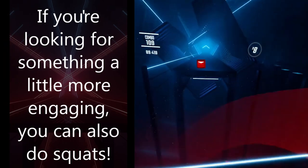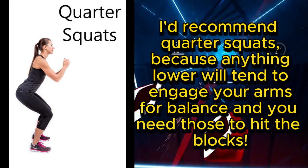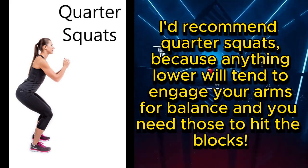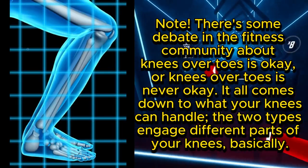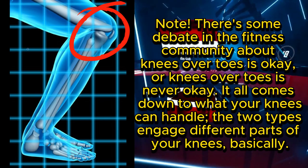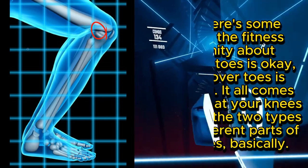If you're looking for something a little more engaging, you can also do squats. I'd recommend quarter squats, because anything lower will tend to engage your arms for balance and you need those to hit the blocks. Note: there is some debate in the fitness community about whether knees over toes is okay or never okay — it all comes down to what your knees can handle.